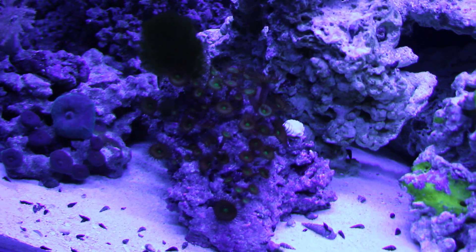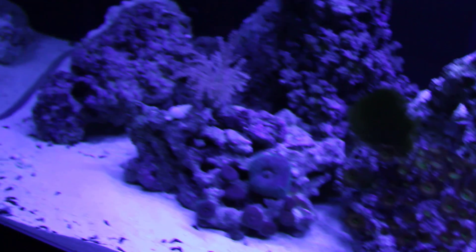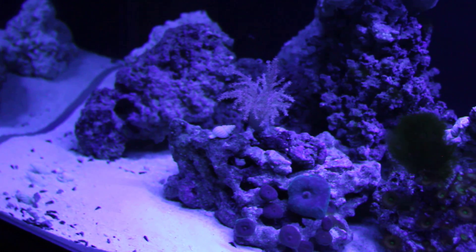These are all just growing in my old tank. And yeah, that's it.